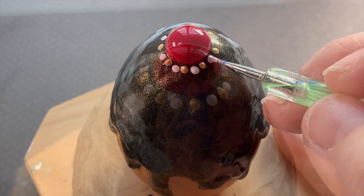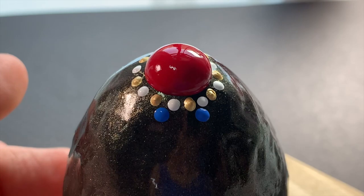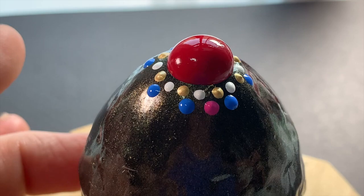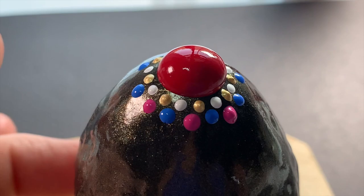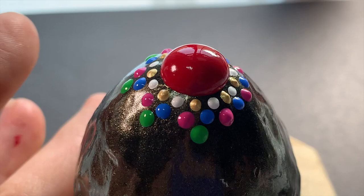Now let's use the next stylus size up and we'll add royal blue sprinkles in between the gold and white. What I'm doing is applying them to the left of the white dot — it's always in between the previous gold and white dots but always to the left. Now we're going to use pink using that same stylus tip and just go right in between the blue dots. Then using the next stylus tip up we'll add green, and then switching colors we're going to use yellow.